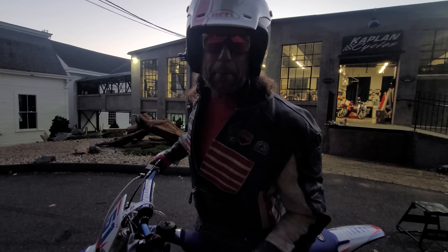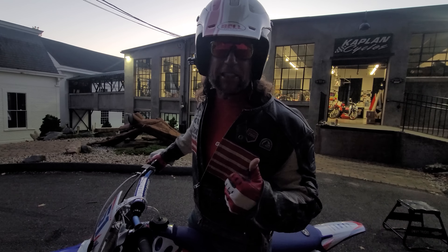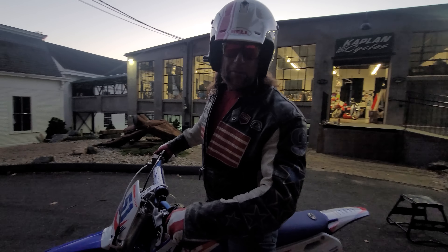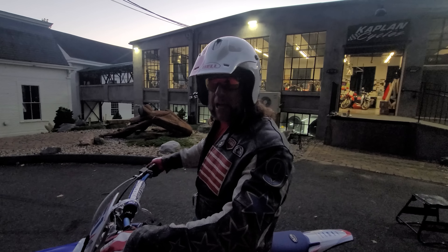I'm 220 pounds naked. With this leather jacket, boots, and all the gear, you're probably looking at 240 — and it pulls fast. Can you imagine how fast it is with an 8-year-old, 120-pound kid on it? Absolute rocket. Yamaha quality — these things are bulletproof. God bless America.